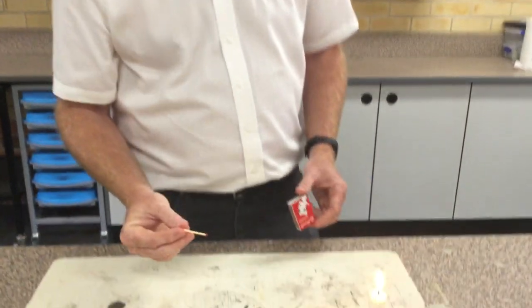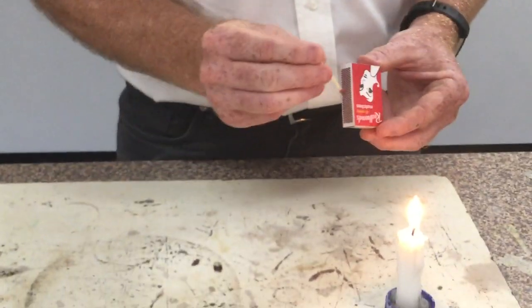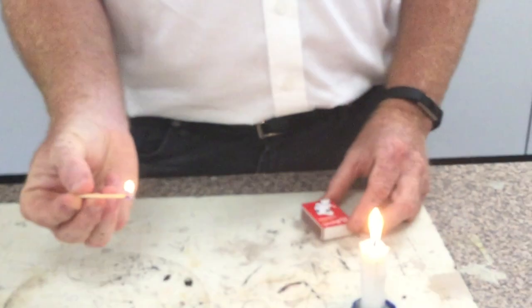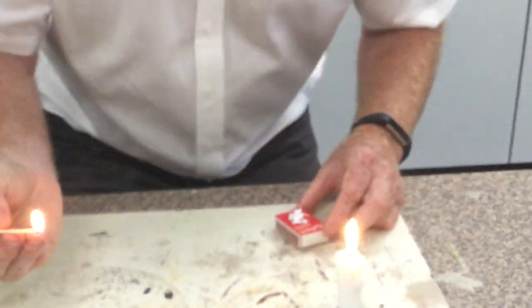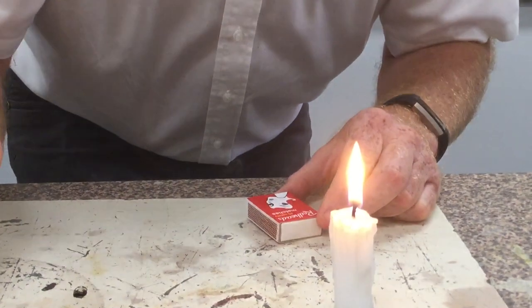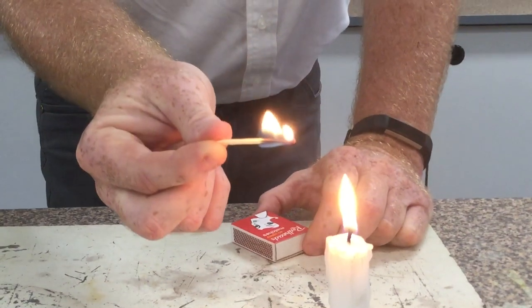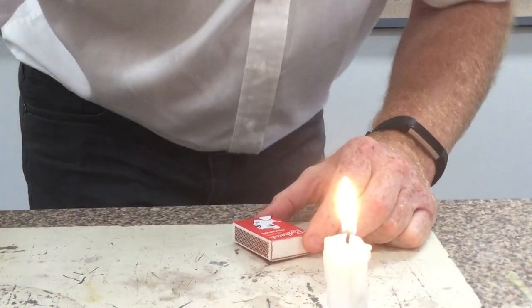That smoke is flammable. I'm going to relight this candle without touching it — I'm going to light the smoke and it's going to travel down. Okay, let's have a look. First, I'm going to get my match lit — holding it across, pinching it. First go! I'm going to blow my candle out and bring the match to the smoke. Have a look at that — it slides right down. It is well cool!